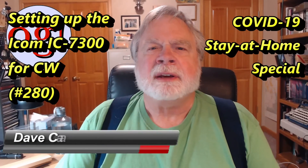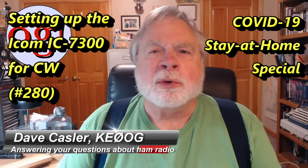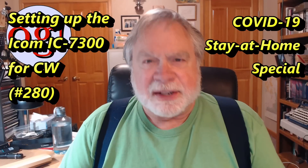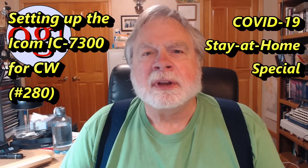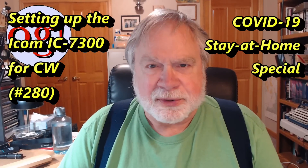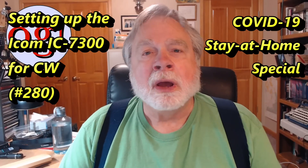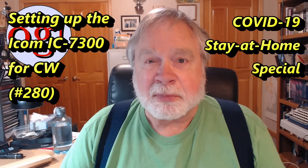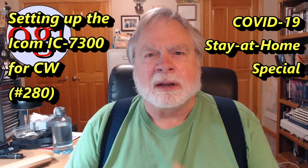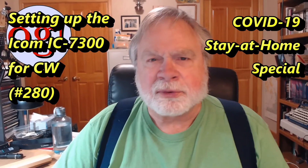Hello Auggies Worldwide, I'm Dave Kassler, Amateur Radio Callsign KE0OG, here with Ask Dave episode number 280. This is the quarantine special and today I'm going to answer a request that came up in yesterday's Thursday evening live stream: how do you set up the reference station for CW? It's pretty easy, just a few steps, and I'll spend extra time on a couple that could really trip you up.